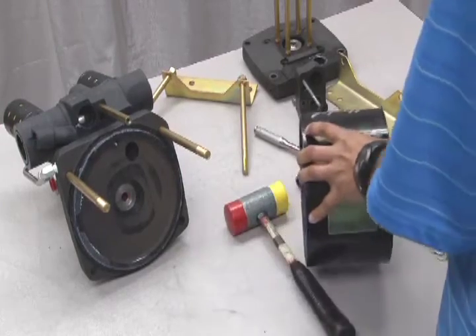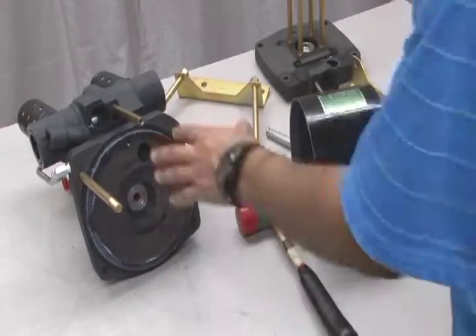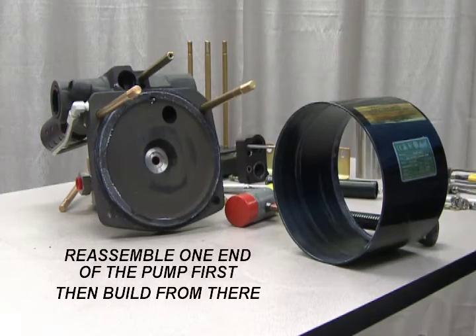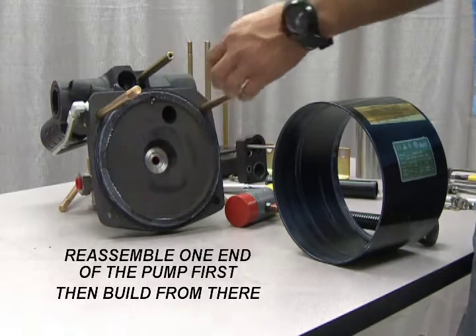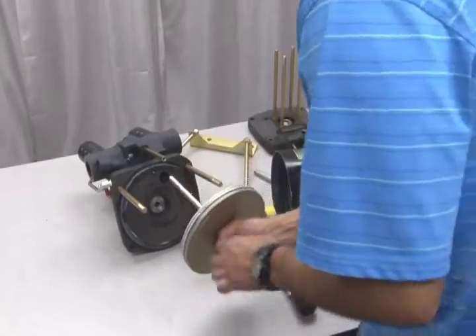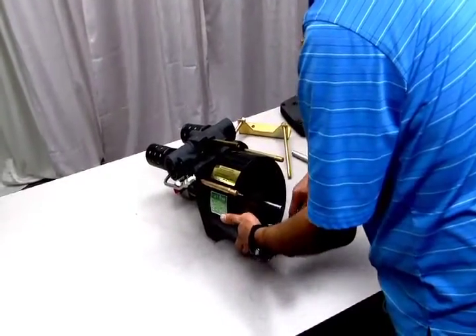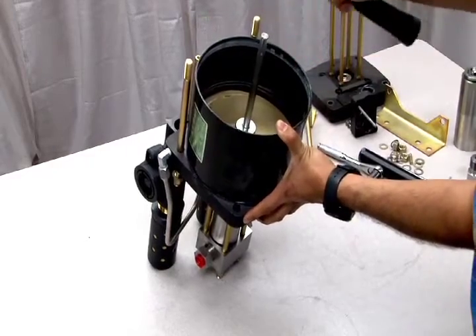If you're performing a full seal replacement for the entire pump, we suggest that you first replace and reassemble all parts on one end of the pump before reassembling the air drive section. This way, you can rebuild the air drive section on the reassembled end cap. To reassemble the air drive section, insert the plunger back into the assembled air drive end cap. Next, replace the air barrel and tap it into place with the mallet to make sure it fits snugly. Follow these same procedures for the other end cap as well.